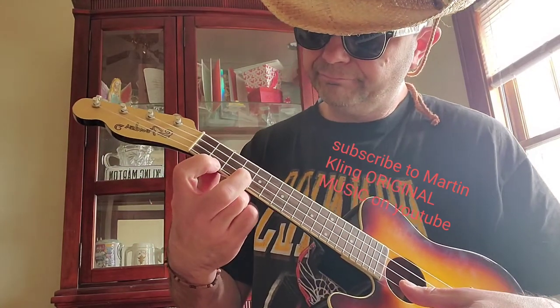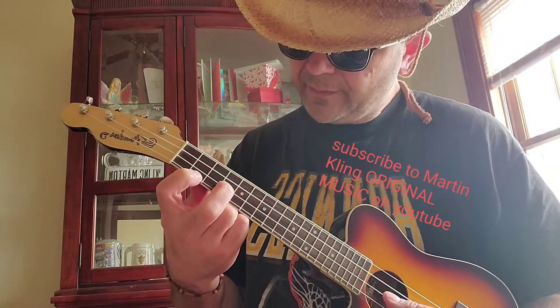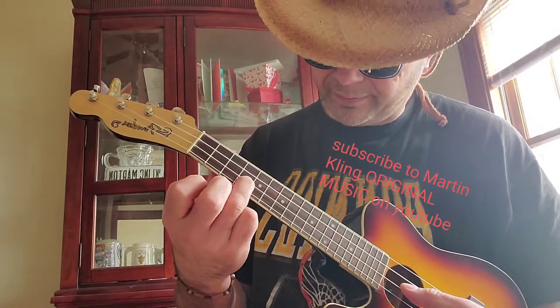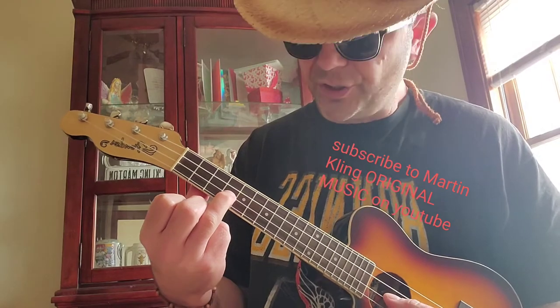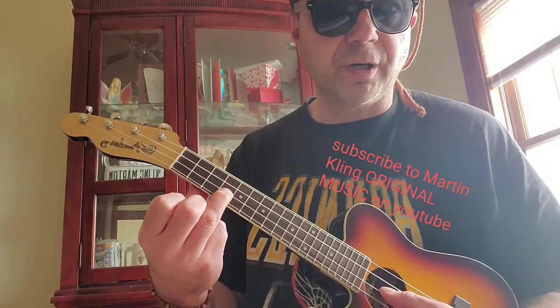You might have heard another note in there, and you're right — there are two notes at the same time. That second note is a G sharp, and it's going G sharp to A.